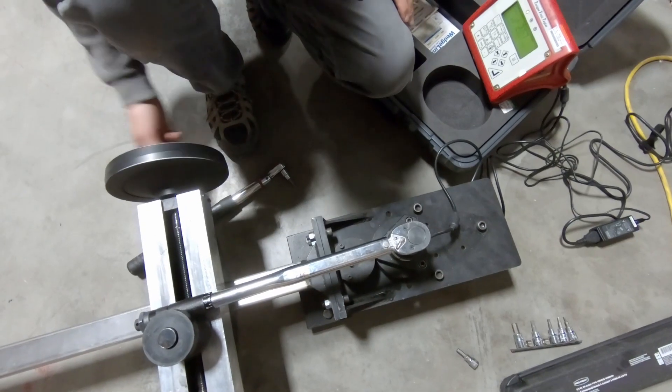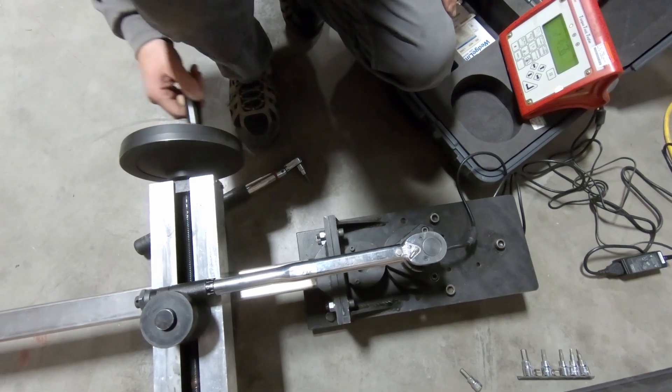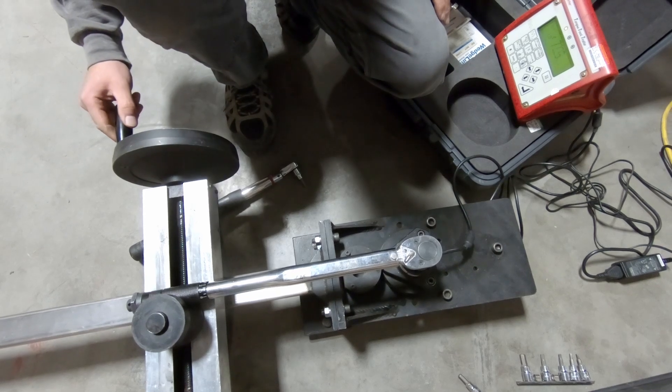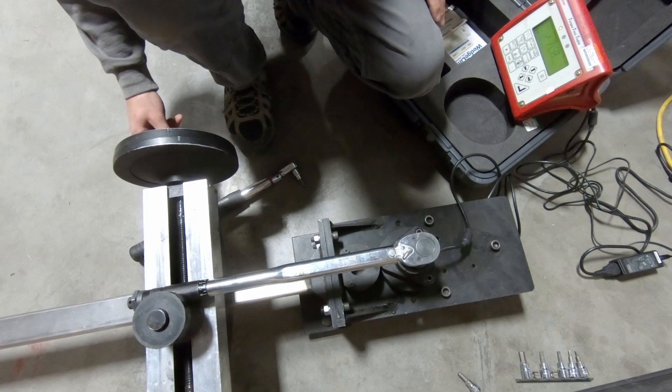The first torque wrench we tested was one from Princess Auto — their baseline model that went up to 150 foot-pounds. This PowerFist torque wrench is currently available for $18.99, making it the cheapest end of the spectrum. What we found was that at 150 foot-pounds, it was clicking at 144 foot-pounds — off by 4%. Given the price point at $18.99, that's pretty good.